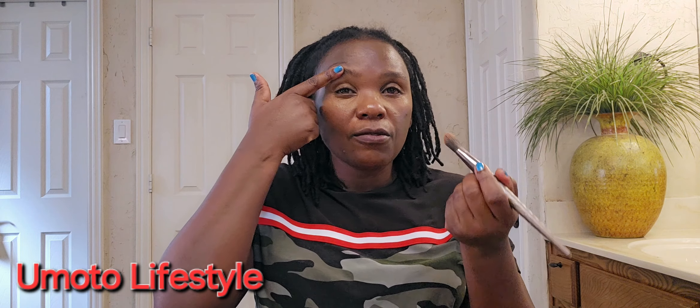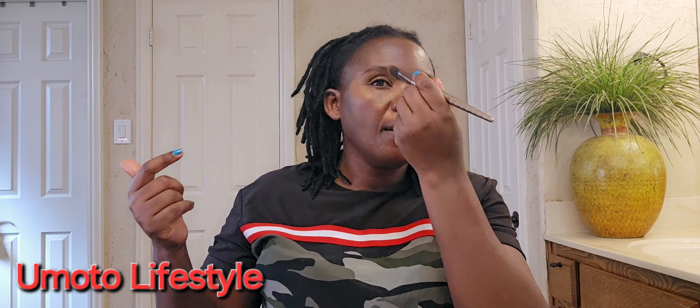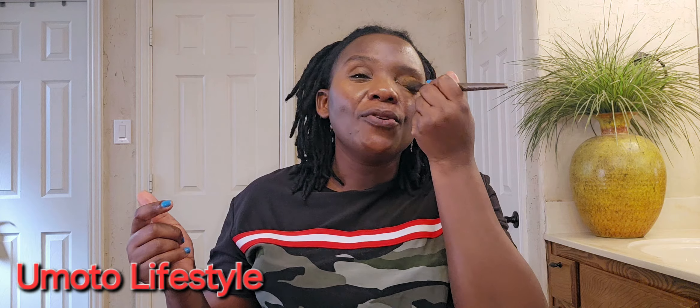I just want my face to change. I'm using this brow concealer. What I do first is put it under my eyes — I do it under my eyes because my eyes sometimes look sleepy.